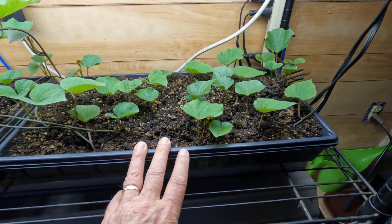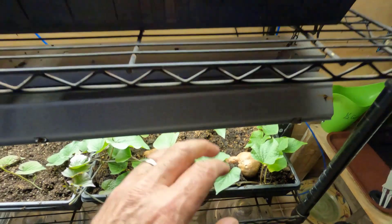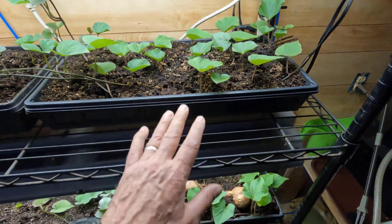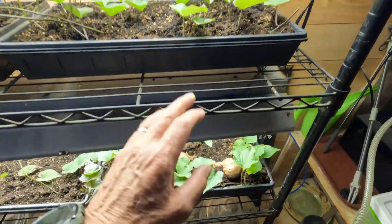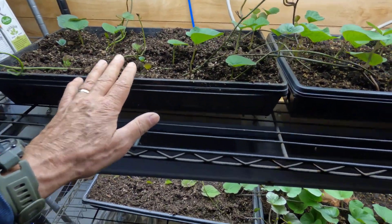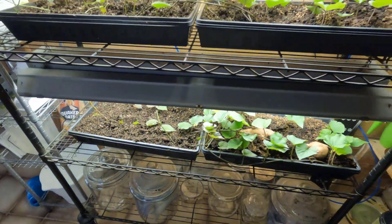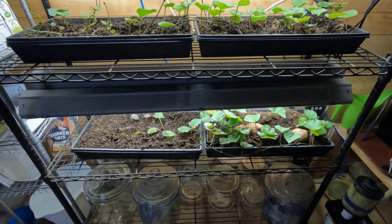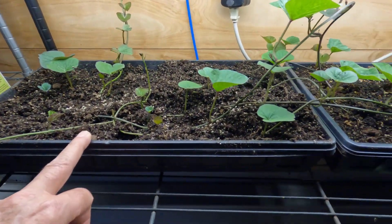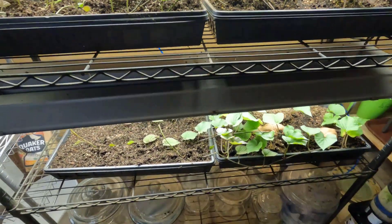This is the group of sweet potatoes over here. This was the original one — we extended that into this one. I cut off the connection between this one and this one, then took the vines as they were extending out and put them into this one, and took the vines extending out and put them into this one. We'll give it a week or so and see how well things are developing. Once I see good roots developing down here, I'll snip between the two trays on both sides.